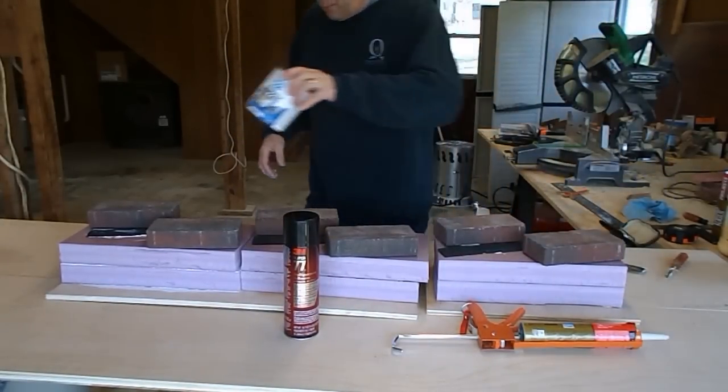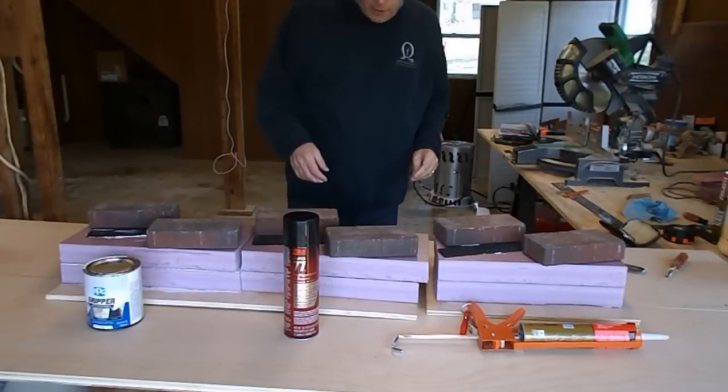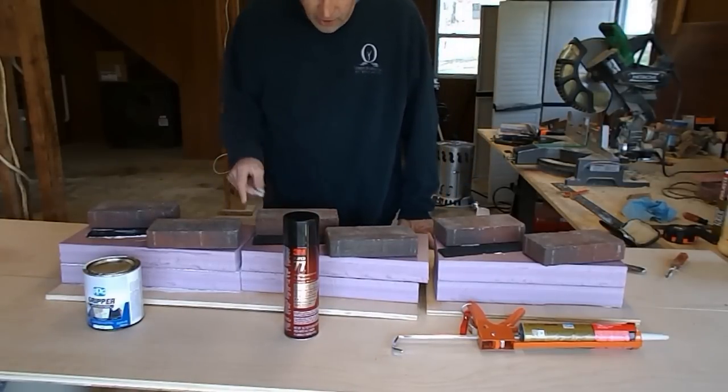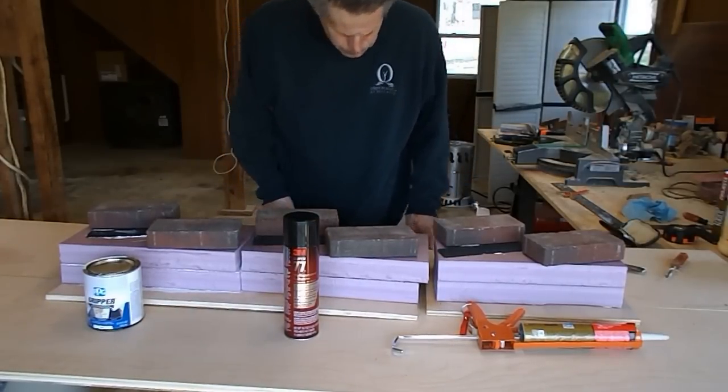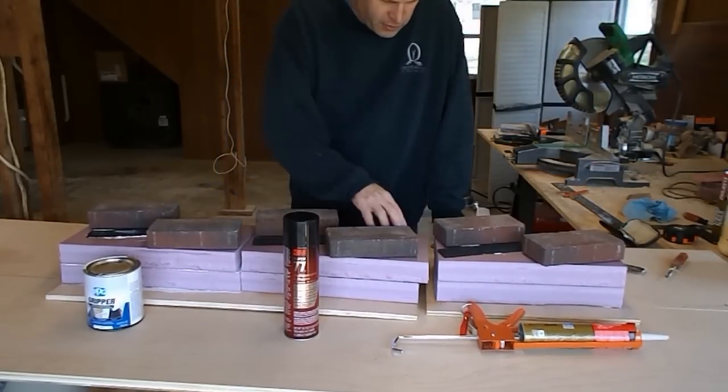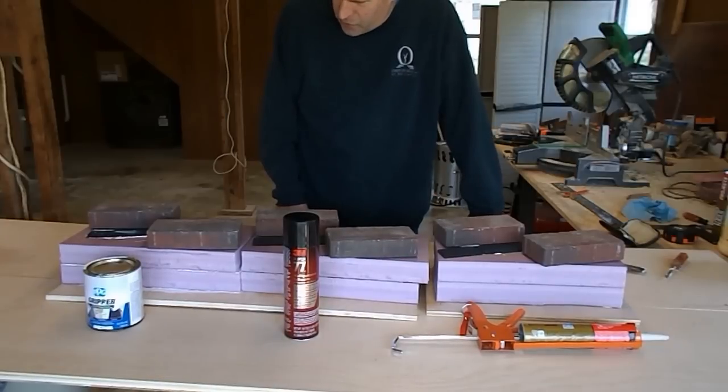I need to leave the correct products in front of the correct tests. So we have three different products on three different kinds of joints. It's entirely possible that different products will perform better on different joints. I'm going to leave this until tomorrow and come back.